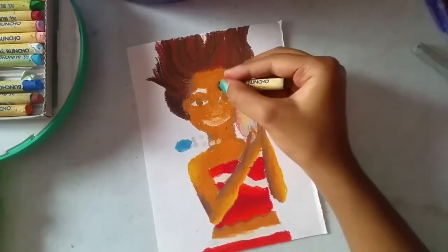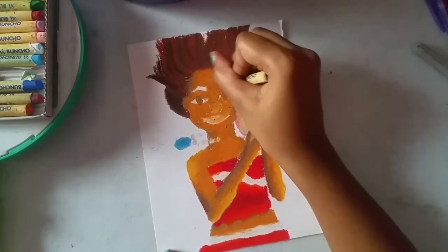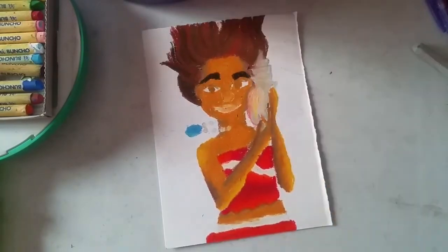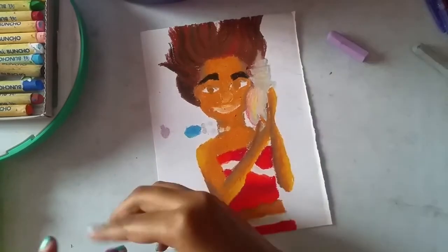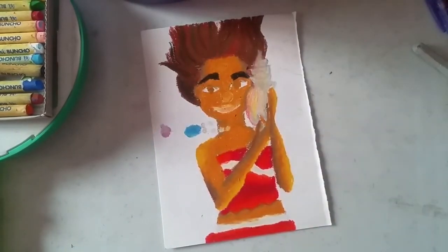For her eyebrows I'm going all over with the black, just filling them in. Now adding some colors to the seashells in the background — it's a beach vibe so it needs to be colorful and fun.